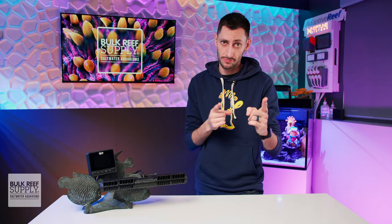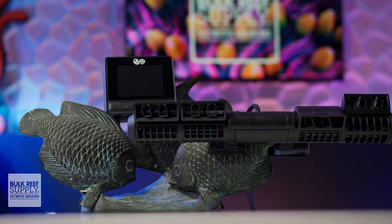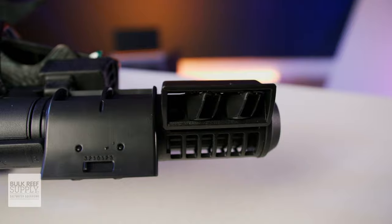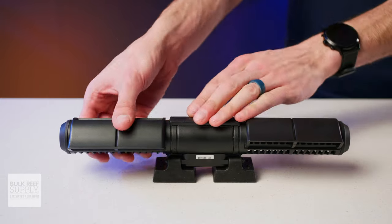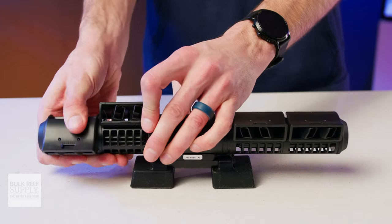So what has changed with these pumps? The big changes to these new Cloud Edition XF Gyre pumps all come down to their very much improved ability to direct the flow to more places. Instead of only being able to rotate each side of the pump independently, which gives you two points of articulation, each side of the pump has now been divided into two parts, giving you four points of articulation to direct the flow vertically.